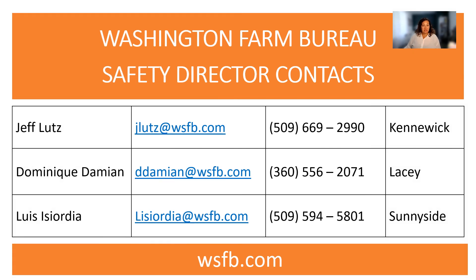I know we went fast. Here is our contact information if you have additional questions. My name is Dominique Damian, out of the Lacey area. Jeff Lutz is out of Kennewick, and Luis Eziordia is out of Sunnyside. Please feel free to reach out, or since this is recorded, you can revisit it at any point. Thank you and have a good day.